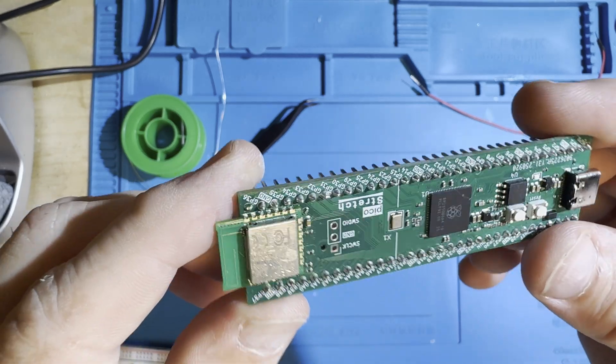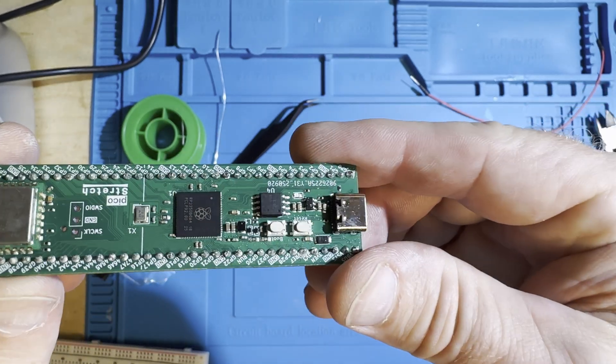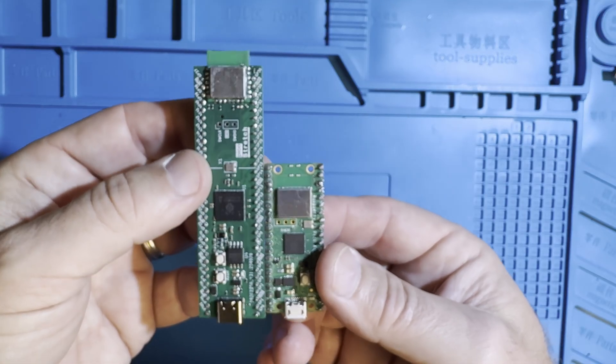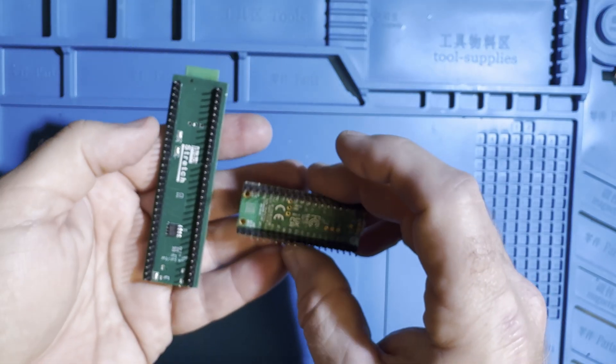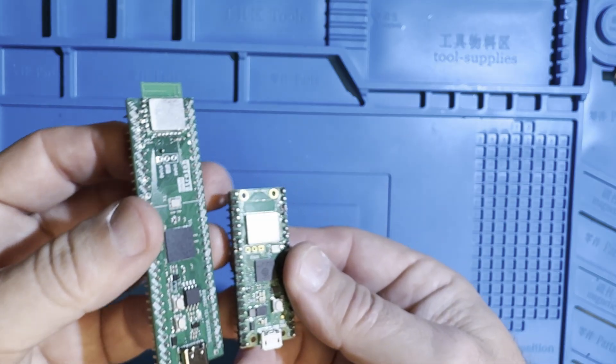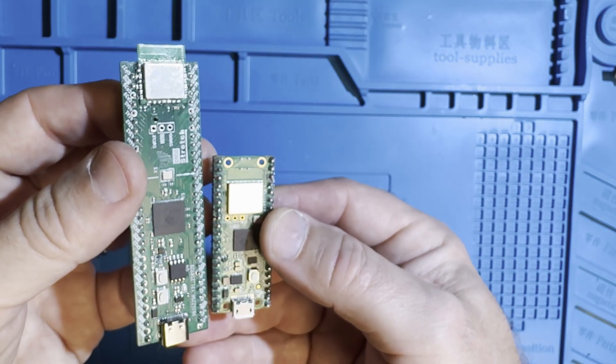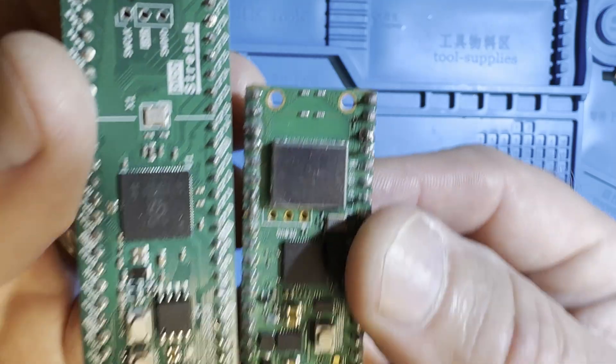This looks like a Raspberry Pi Pico, but stretched. It's my custom-designed Pico Stretch. It's got the same classic Pi Pico 40-pin footprint for drop-in compatibility, plus 12 extra pins per side, PS RAM, and Wi-Fi Bluetooth via the Radio Module 2.